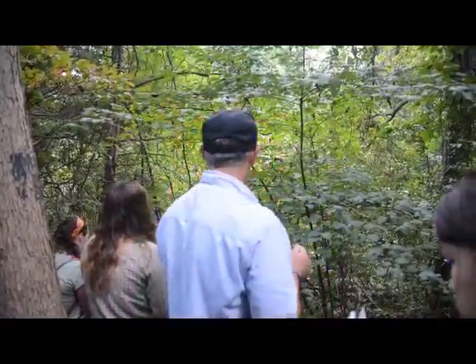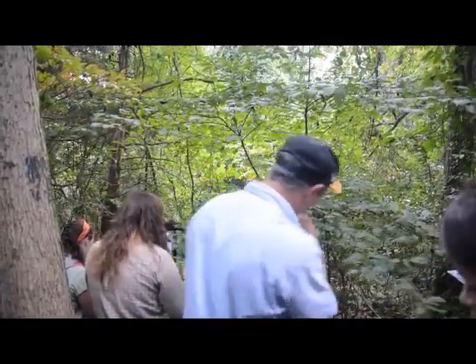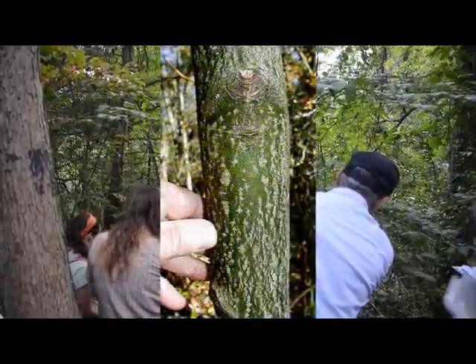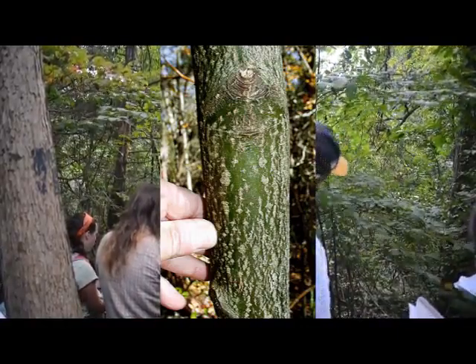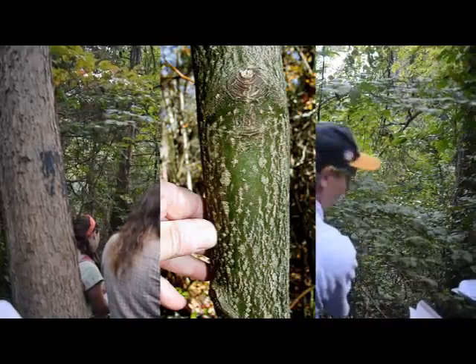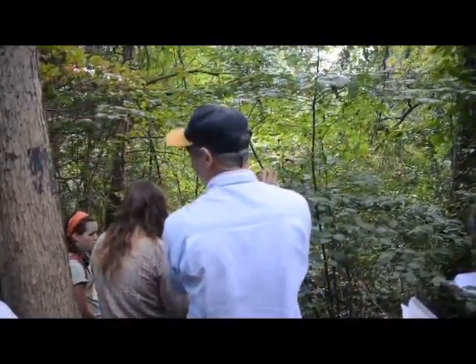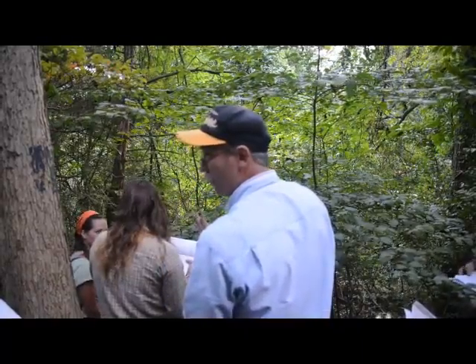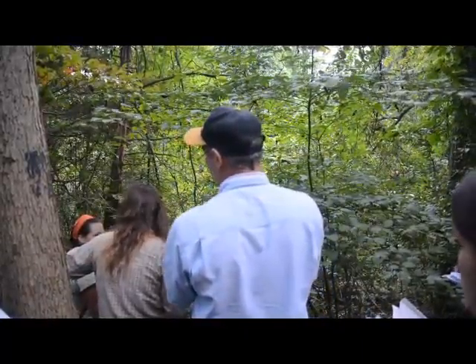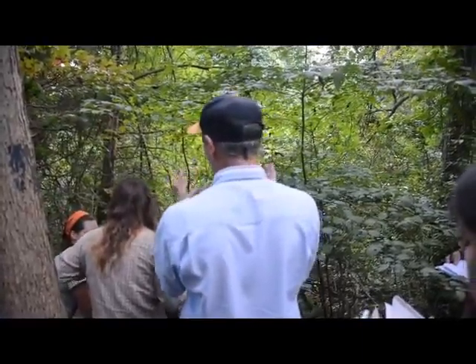The twigs will turn that hokey color, but the bark will stay greenish in there — the green color. The bigger it gets, the browner it gets, but you'll always see some green even in like a six-inch one. They can get about as big as a big flowering dogwood — they're really similar in size.